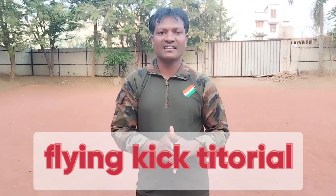Hello friends, in today's session we are going to karate kick Front flying. This kick is going to be seen. Let's start.